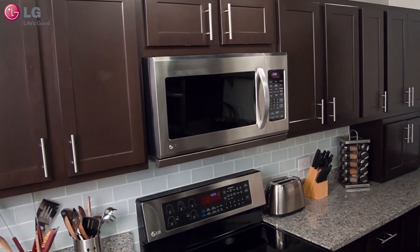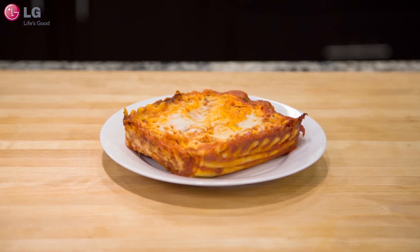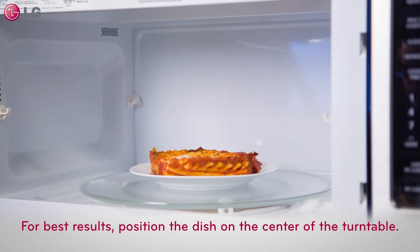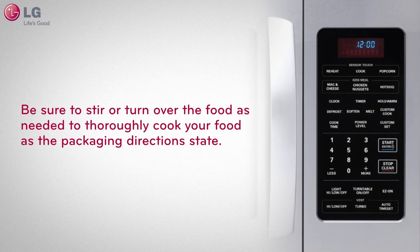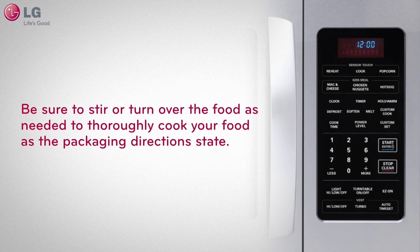When cooking with your over-the-range microwave oven, place any food item to be cooked on the center of a microwave-safe dish and position that dish on the center of the turntable for best results. Be sure to stir or turn over the food as needed to thoroughly cook your food as the packaging directions state.